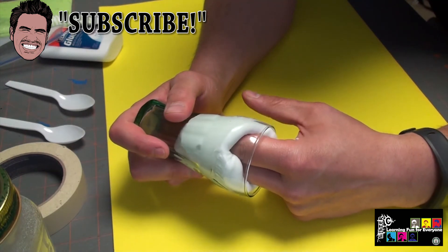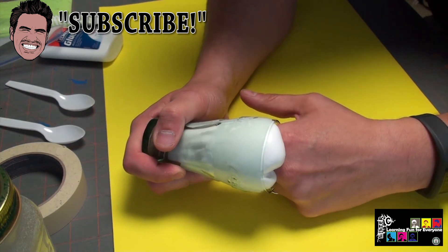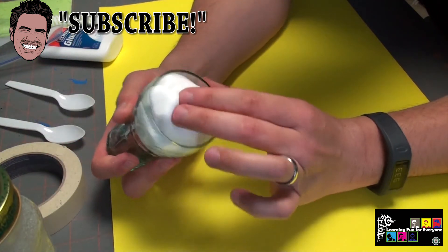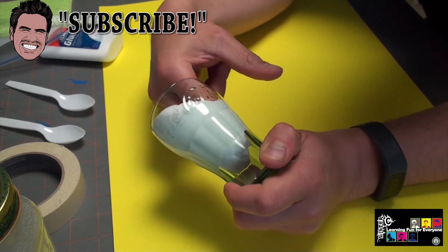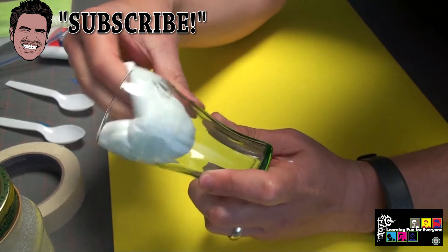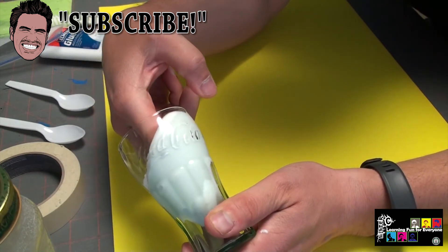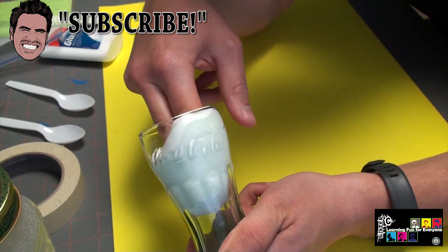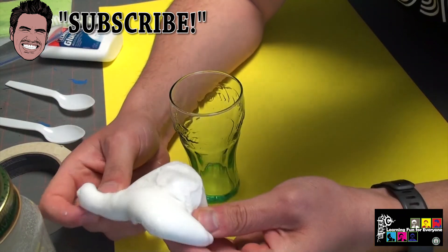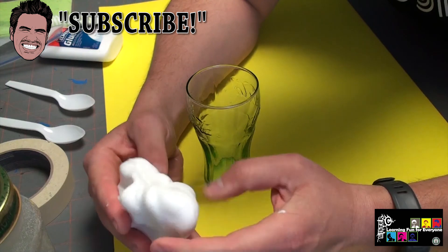That was a really good one — that was the best one I think I've ever made! So let me know what you think below, post a comment, like, subscribe. Really cool stuff — you have to make some of this. Remember, if it ever dries out you can add a little bit of water to get it revitalized, and then you can continue making your fun sounds with it. Alright, hope you enjoyed the video guys — take care, bye!